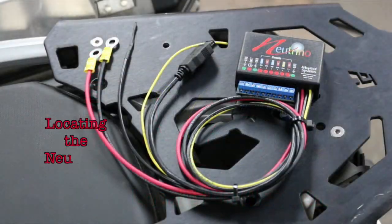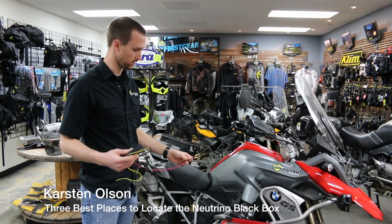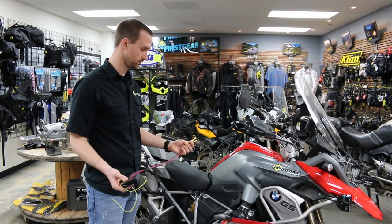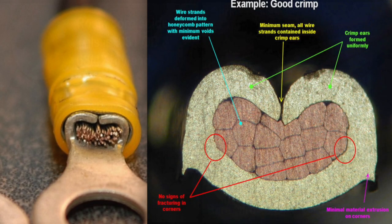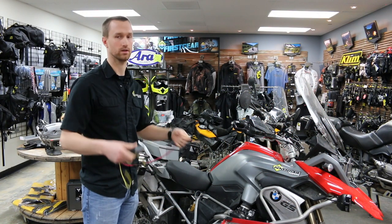You're going to want to locate the Neutrino black box within two feet of the battery. The terminal leads that come with it are two feet long. If you absolutely have to locate it farther than that distance, you need to use eight-gauge wire and use a proper solder or good crimp connection to extend these wires, and keep it within a reasonable distance.